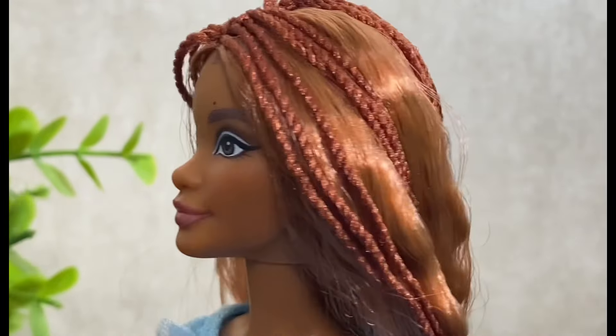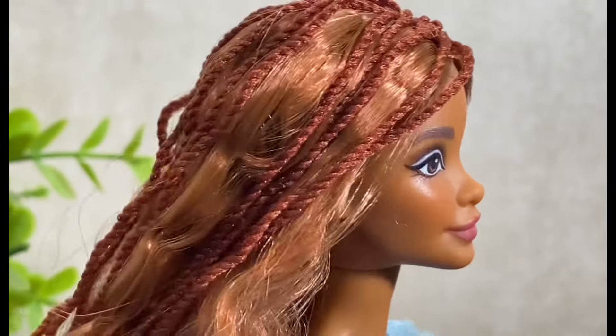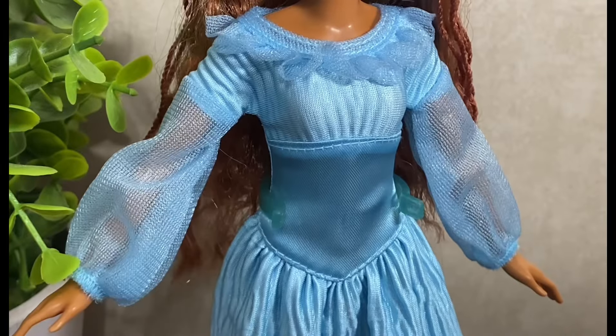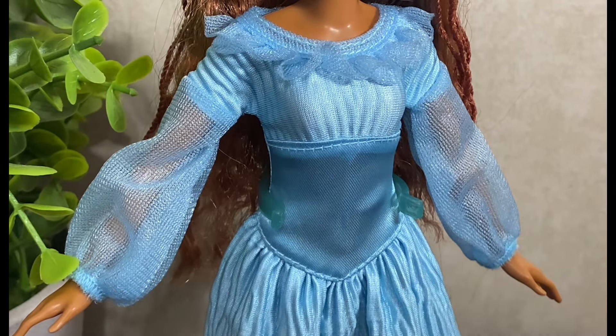Here is a closer look at the sculpt. The side profile is absolutely beautiful. Here is a look at the front and then the other side — it's absolutely stunning.